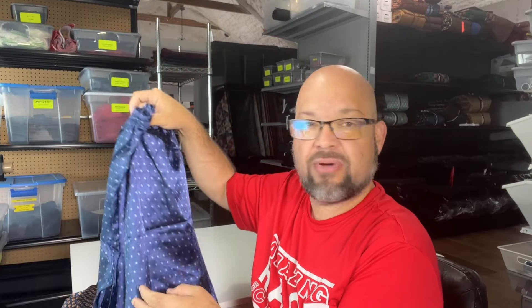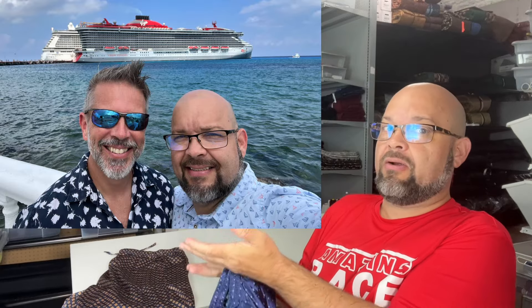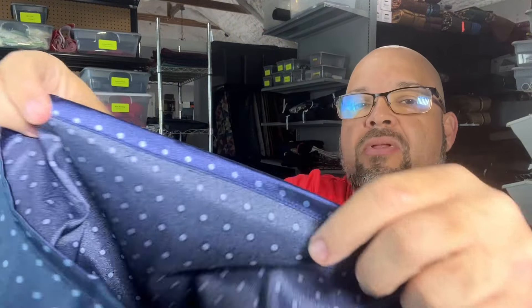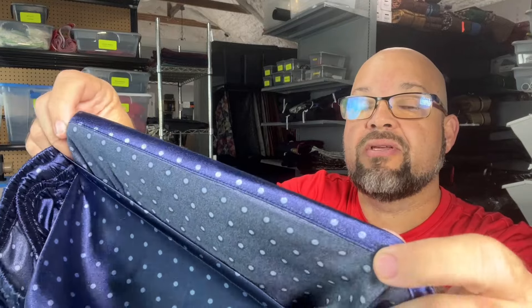Now, I have two different types here. Brad and I are getting ready to go on a cruise, which by the time this video comes out — because I'm recording this a couple of weeks in advance — I'll have been on the cruise already. One of the nights on the cruise is a pajama night, so I bought some really nice pajamas that have a standard simple hem in there.